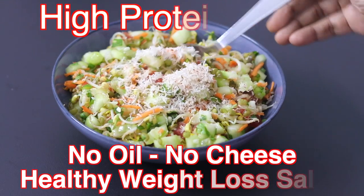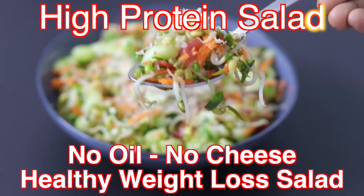Hey guys, I'm Nisha Homie. Today I'm sharing a sprouts salad recipe, ideal to include in your thyroid weight loss diet. So let's get started with the recipe.